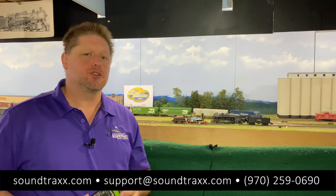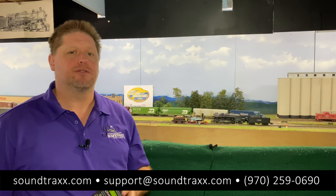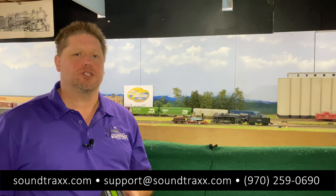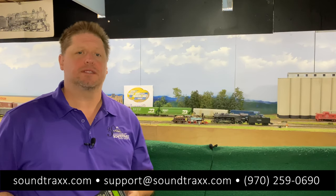I hope this has been helpful. Be sure to check out the user's guide at soundtrax.com under the Reference tab — click on Manuals and use the Tsunami 2 User's Guide, and it'll teach you all the cool things you can do with our Tsunami 2 decoders, a Model Railroader Reader's Choice Award winner two years running for favorite sound decoder. Thanks a lot, and if you have any further questions feel free to reach out to us at support@soundtrax.com.